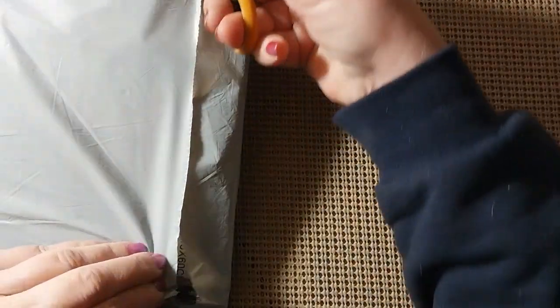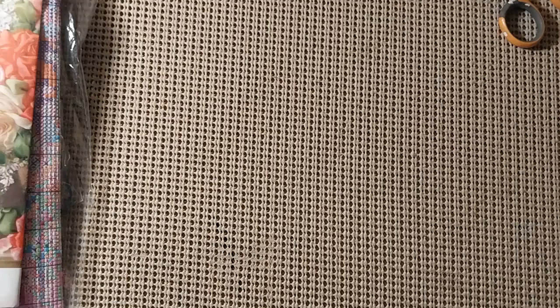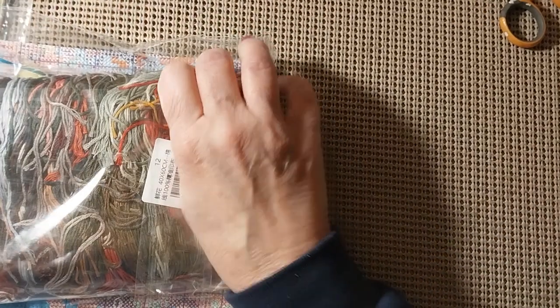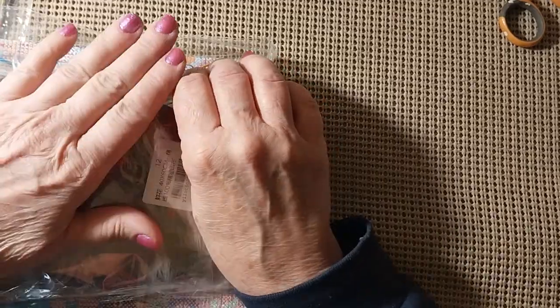Let's see who this is from. Alright, this is from the FGOBY store and we have stamped cross-stitch. I gotta get my water out of the way. So let's get this out of the bag. This one was $13.99 and it is a 40 by 60.